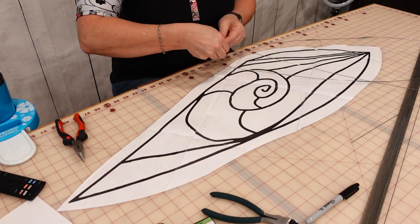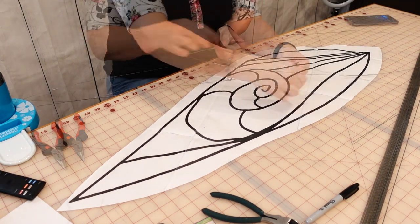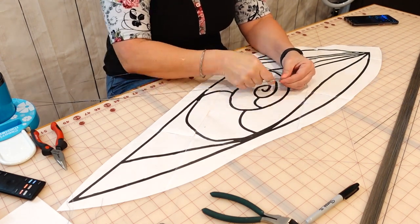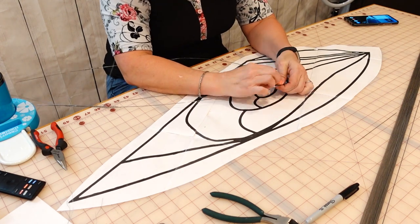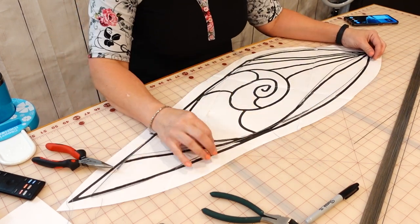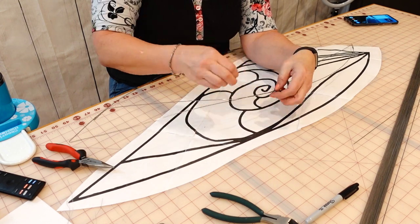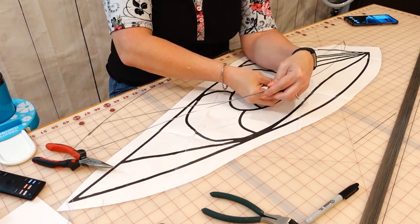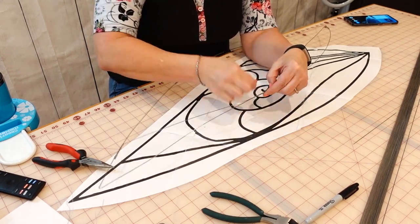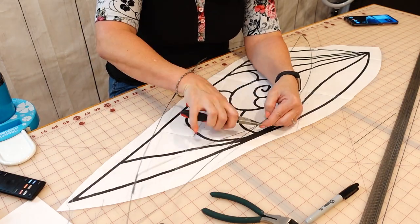The florist wire worked really well for attaching the piano wire to itself, especially because it was easy to get up through tight spaces and manipulate it into a really tight coil around the piano wire. I apologize — this video is going to be a little bit repetitive because the entire process of making these wings is basically just a whole bunch of wire wrapping and wire bending.